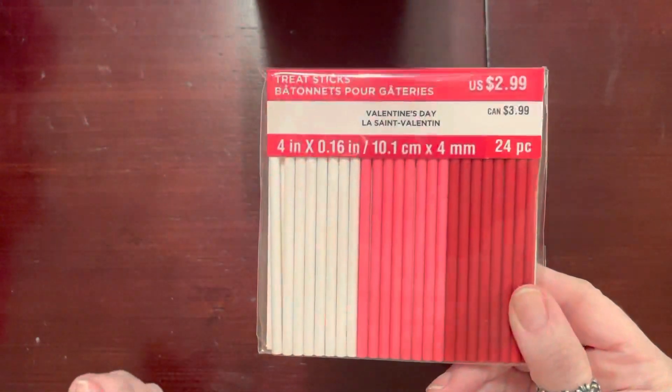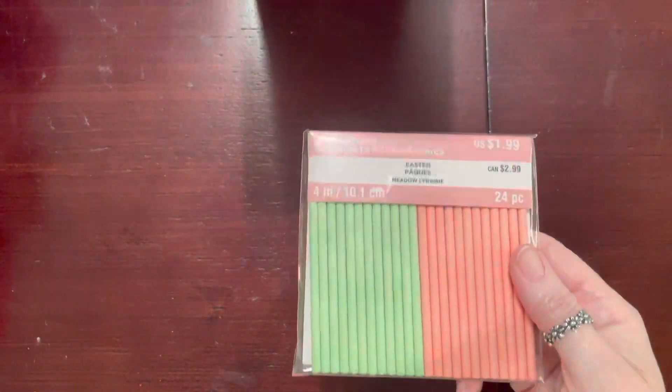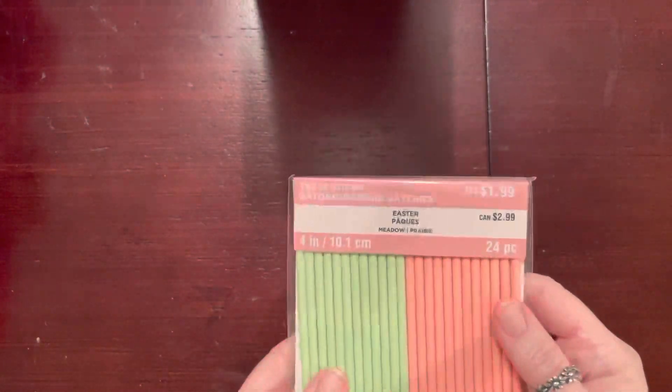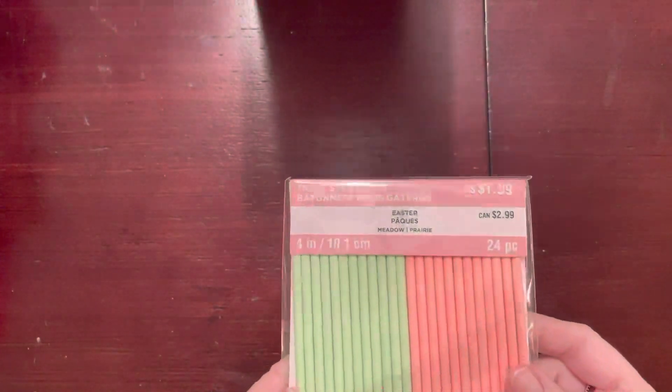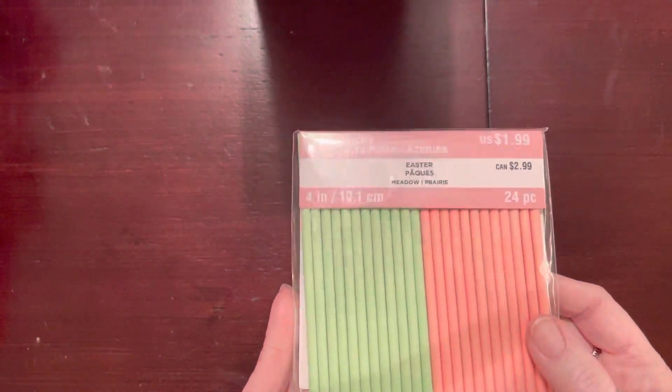I also picked up these treat sticks, and I'm going to use those for maybe making some mini wands. Then I found the treat sticks in the Easter colors, and it was funny — these are cheaper than the other ones. I used a 20% off coupon because these were not on sale.